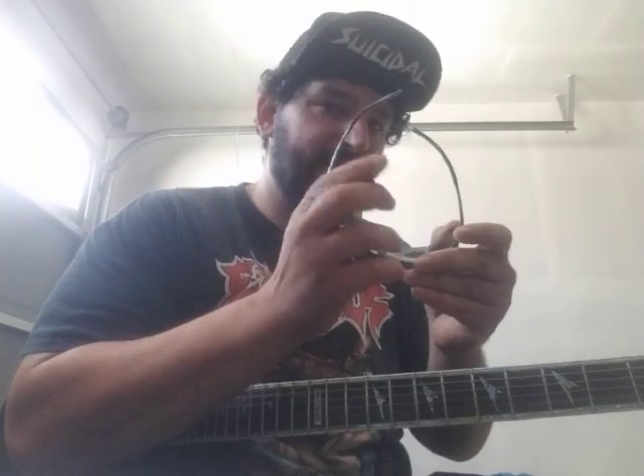Maybe a little bit less vibrato at the end. Yeah, that's all there is to it for Neo-Thrash. Hope you enjoyed this lesson. I'm going to take these stupid sunglasses off and this hat.